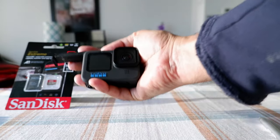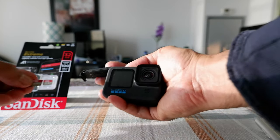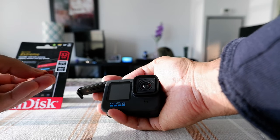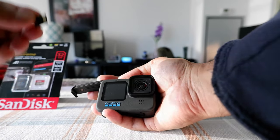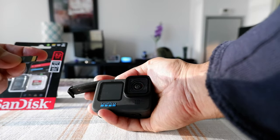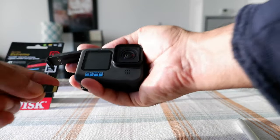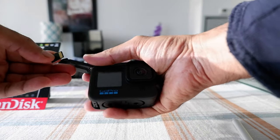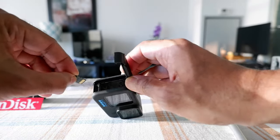You're going to hold the camera so the logo is facing towards you. If you take a look at the microSD card, the microSD card logo should be reversed — it should not be facing towards you. So the GoPro logo faces toward you, but the microSD card is oriented backward.